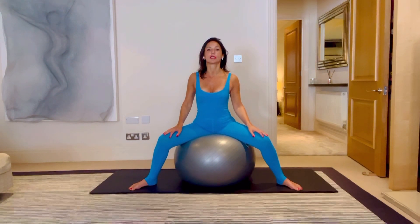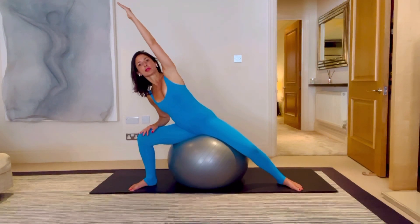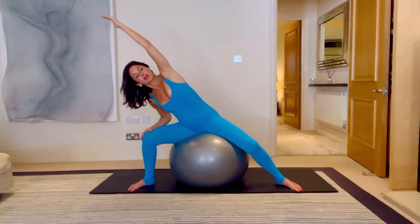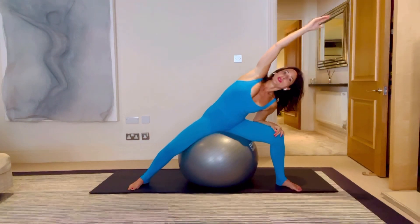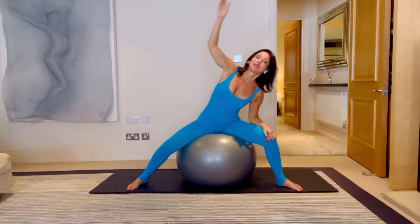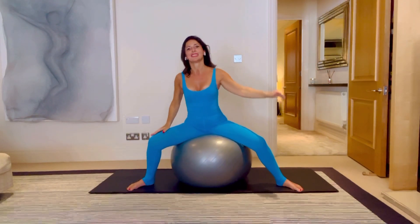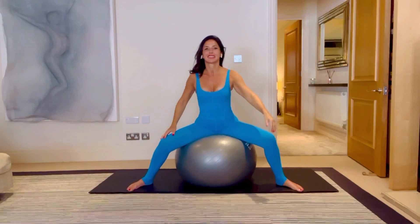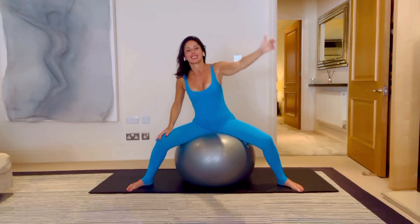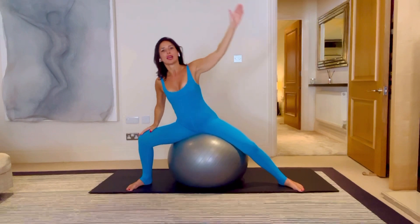We're going to stay up nice and tall and bring in some side reaches. Breathe in, and on the breath out, push into that left foot, send it away and reach that hand away, then bring it back in. Breathe in, breathe out, reaching that hand away and then come back in. Quite similar to the work we do standing, but you're sitting on a very comfy fit ball. Find that opposition between the hand reaching away and the foot on the floor — reach it away for five, four, breathing for three, two and one.